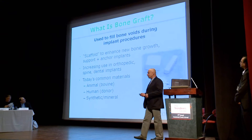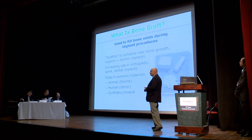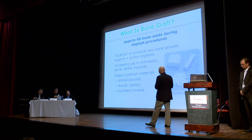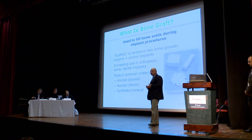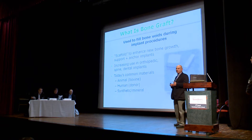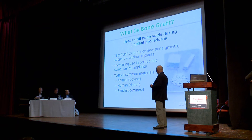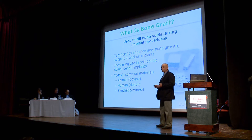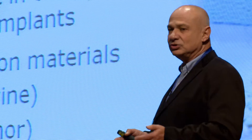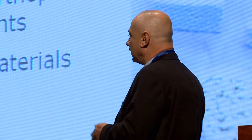What is a bone graft? If you do an implant, you have to have a bone — there's no implant without a bone. Where bone is missing, you use bone graft to fill the voids during implant procedures and to have a faster healing process. It is basically a scaffold, a temporary frame, which is used to enhance the growth of new bone and to anchor the implants.